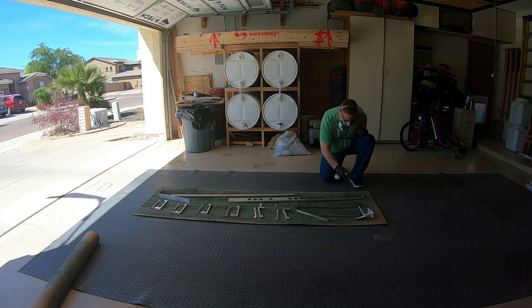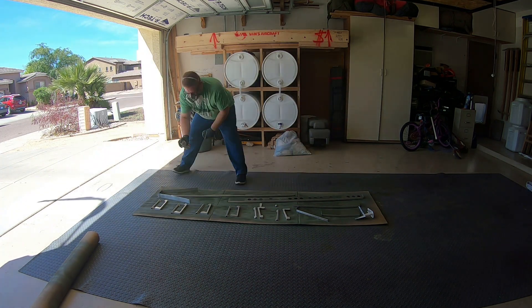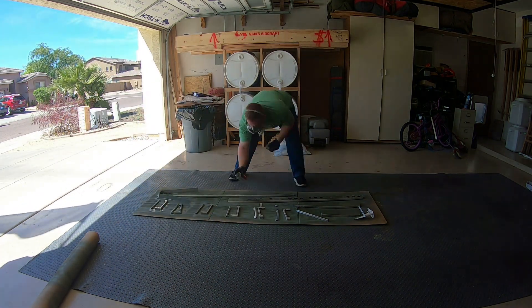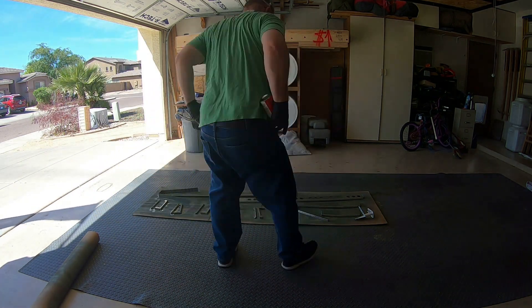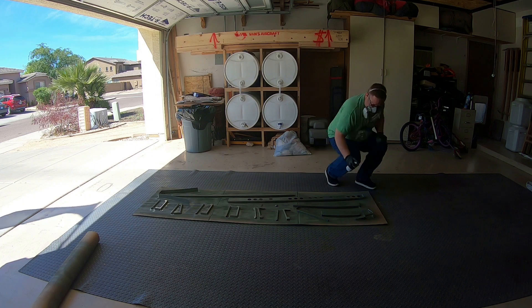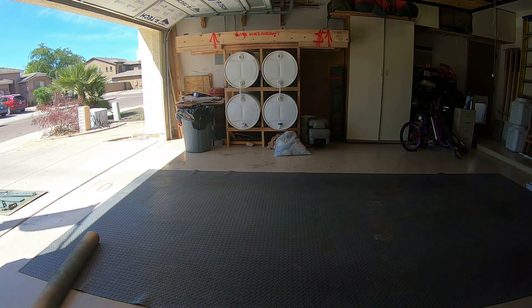Here I'm priming the parts using the self-etching primer I got from Ace Hardware — it's the same self-etching primer everybody seems to use. It goes on really nice and does a really good job. And thankfully my shirt was long enough that you didn't see anything you shouldn't have.